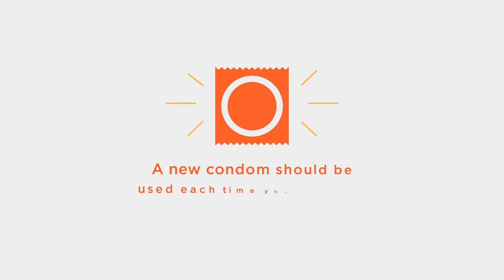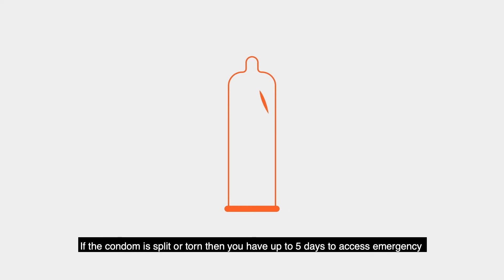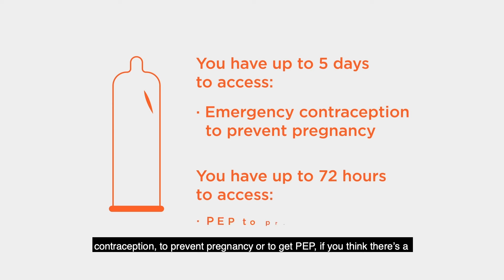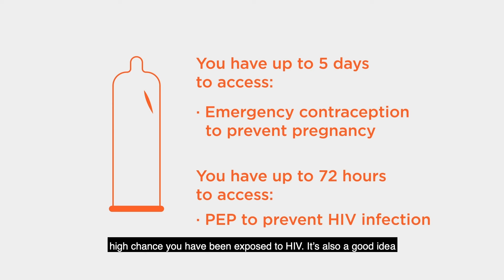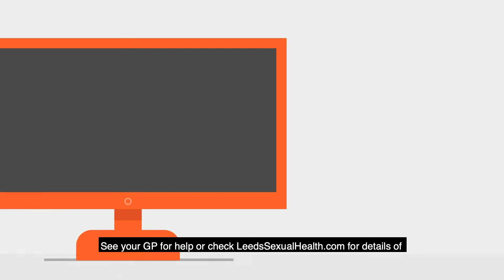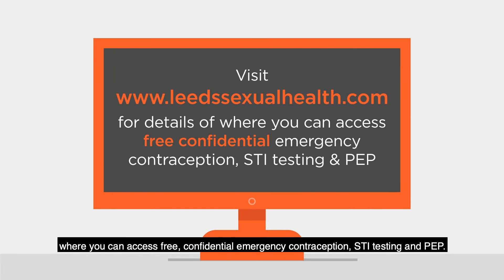New condoms should be used each time you have sex. If the condom is split or torn, you have up to five days to access emergency contraception to prevent pregnancy, or to get PEP if you think there is a high chance you've been exposed to HIV. It's also a good idea to get screened for other sexually transmitted infections. See your GP for help or check leedssexualhealth.com for details of where you can access free confidential emergency contraception, STI testing, and PEP.